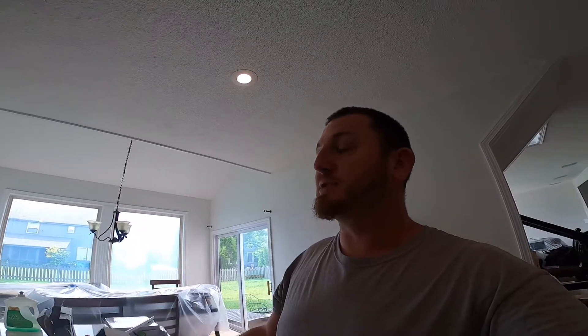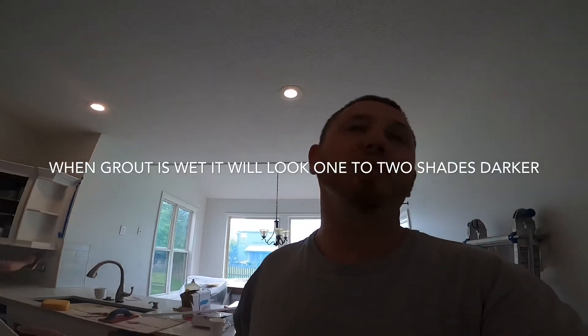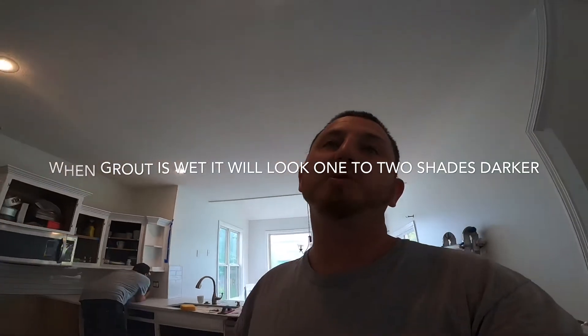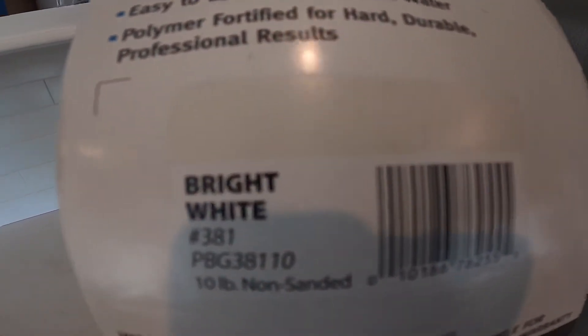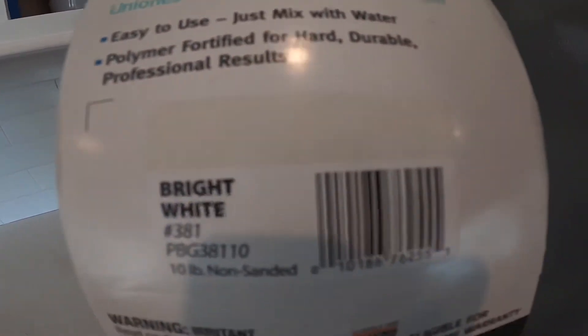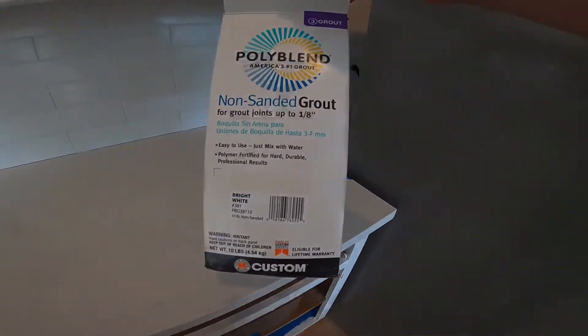So what I recommend is, when you're looking at the colors on the box, always pick out the darker shade. If you're looking at two and you're like, 'Hmm, I don't know which one to get,' pick out the darker color, because normally the grout color marked on the box is usually darker than what it's really going to be. So this bright white looks like it's an off-white on the box, but the grout itself is actually more like the box itself, which is a bright white.